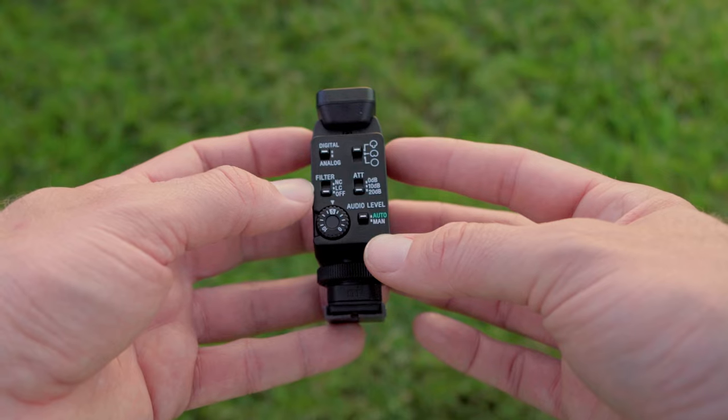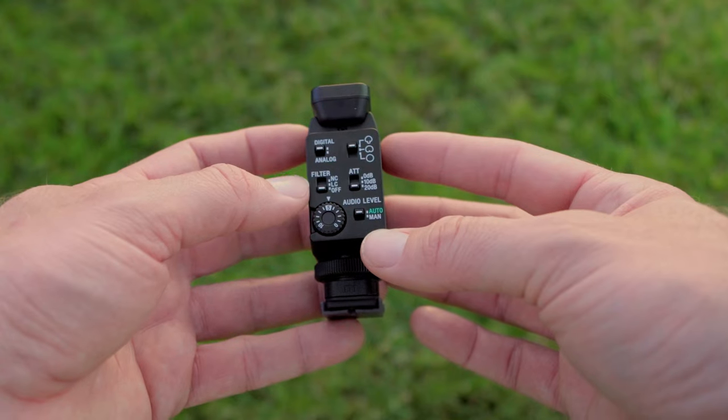It's got a windscreen, and I'm outdoors with the wind picking up — we'll find out in post if I can hear any wind noise. I have this set to NC. There are three different levels: off, NC (noise cut), and LC (low-cut filter). The LC cuts things like air conditioning sounds or vibrations when you're inside. The NC setting cuts down on a lot of wind noise, and when you couple that with the wind muff, it should help cut out a ton of wind noise.